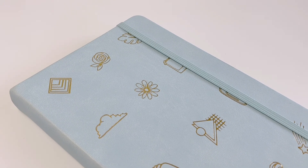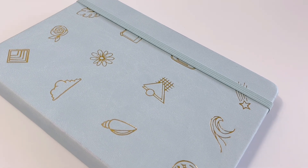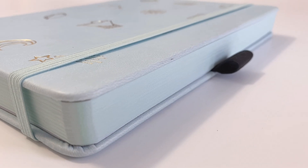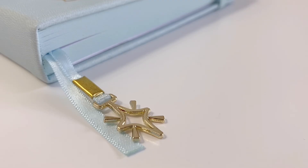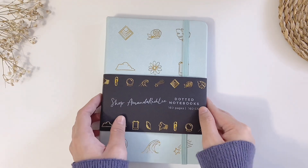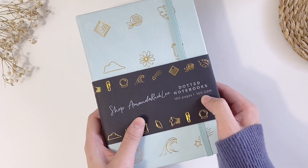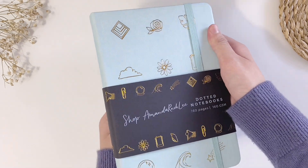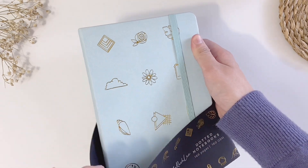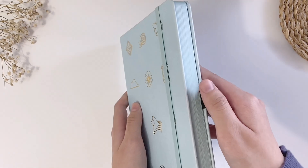Hi guys, welcome back to my channel. So today I'm going to review Amanda Richley's new A5 dotted notebook with color edges that was released in late May 2021. Before I begin, I want to clarify that this video is not sponsored. I bought the notebook with my own money as a treat for myself for working hard on my channel for the past few months, and I also want to note that I would be 100% honest in this review.